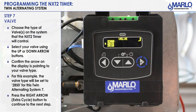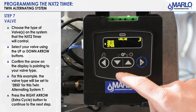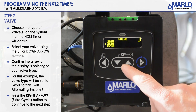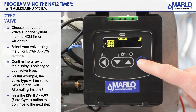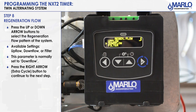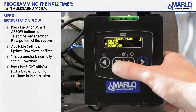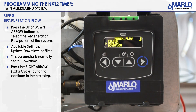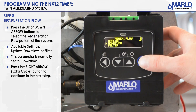This will be your valve type. Use your up and down arrows to select the valve you're working on — we'll put this to a 2850. Then hit the extra cycle button. Next up is regen flow, the regeneration flow pattern. Typically it's going to be down flow. You can also see they've added a filter option, and up flow was always available from the old NXT. We'll go ahead and put that to down flow, make sure the arrow is pointing on down flow, and hit the extra cycle button.